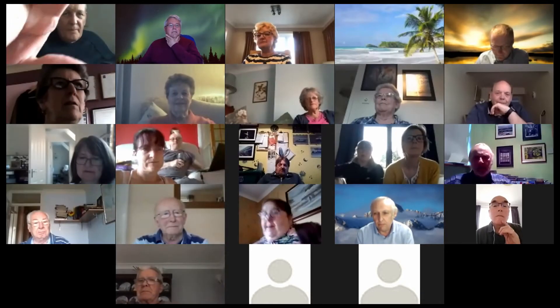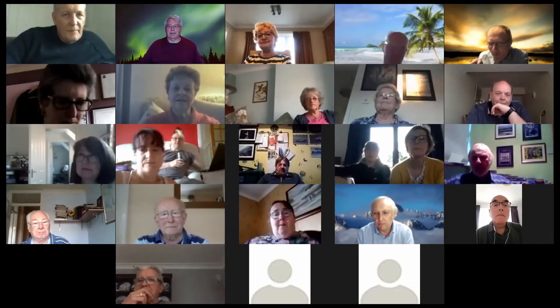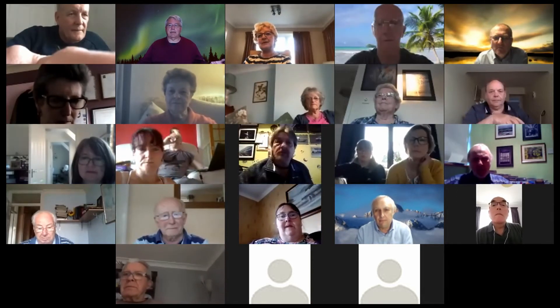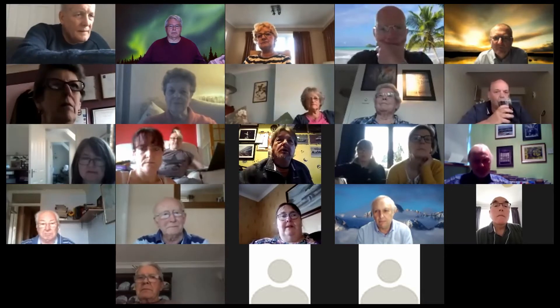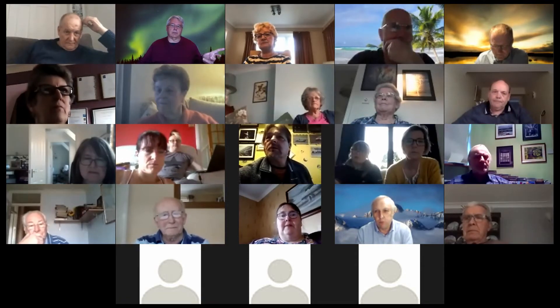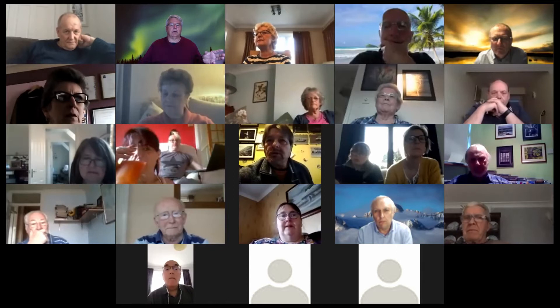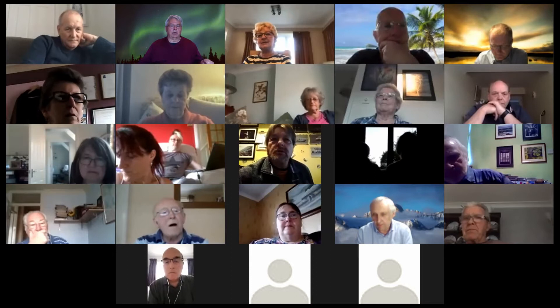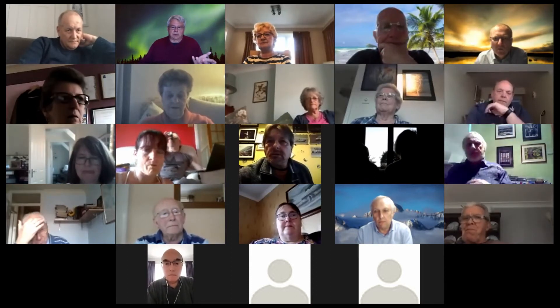Hey guys, no one else joining so let's kick off. Today's mostly just a social call but I've got two bits of tech I was going to throw at you, just to experiment, because they lead into some thoughts that Sue and I were having recently about speakers, and also an idea that cropped up today thanks to a conversation I had with Birgit as well.